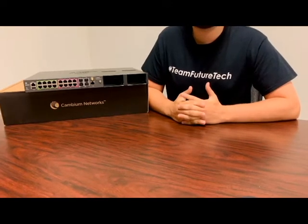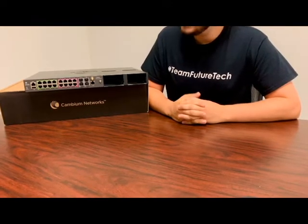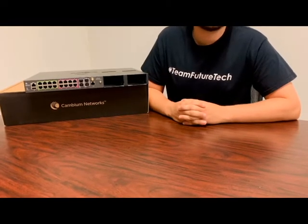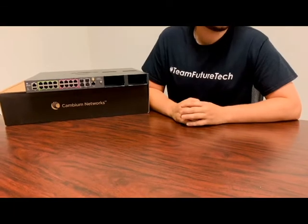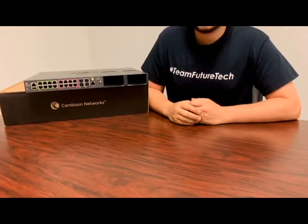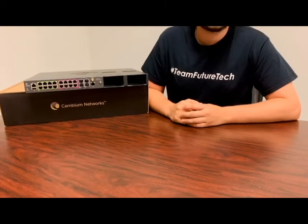If you have sites using Cambium PMP products, these switches can actually power those radios and provide GPS sync capabilities as well, with or without using CN Pulse. They're also managed using CN Maestro, so it kind of gives it that single pane of glass look.